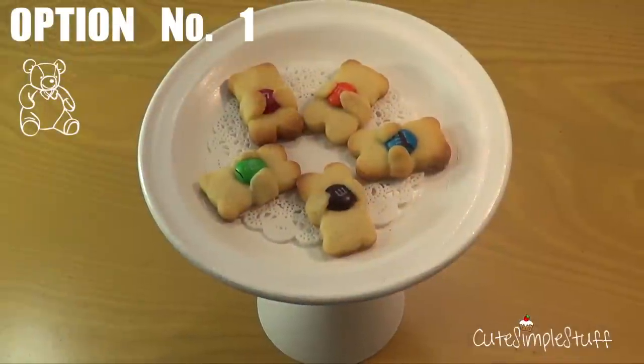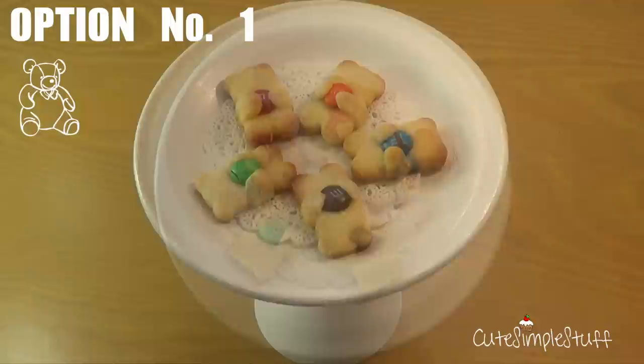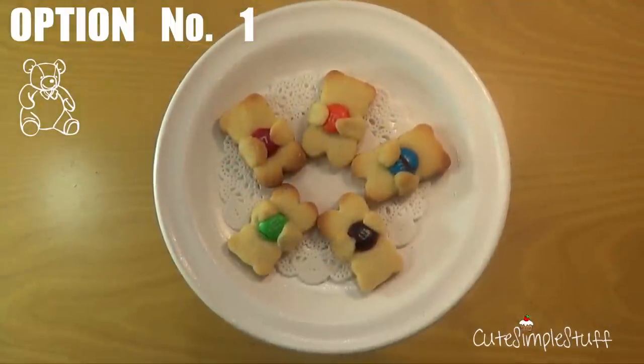Your cookies have left the oven and they are all ready to go. This is the result for the teddy bears that have no faces on them — so this is just the first option.